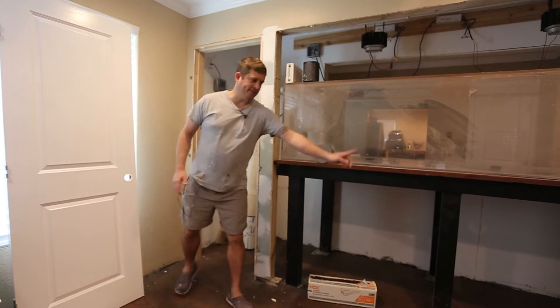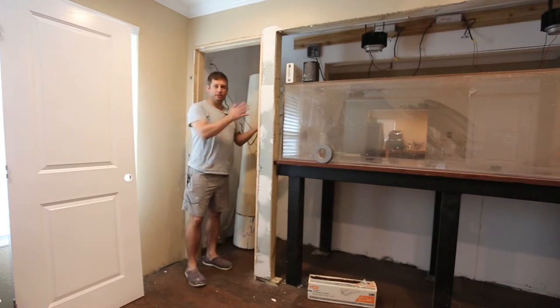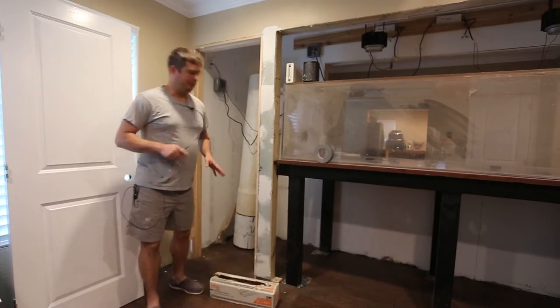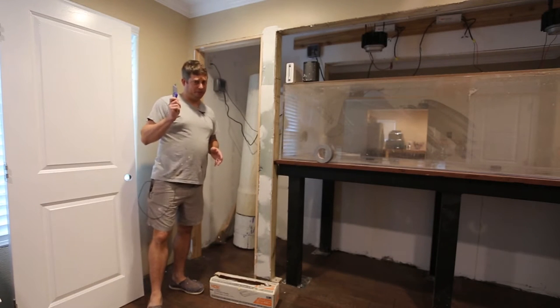I've cleared all the junk out from under my aquarium and I'm going to mask this off because I don't want overspray all over the place. I'm going to be using plastic, and the key to getting this stuff to cut cleanly is a sharp knife.